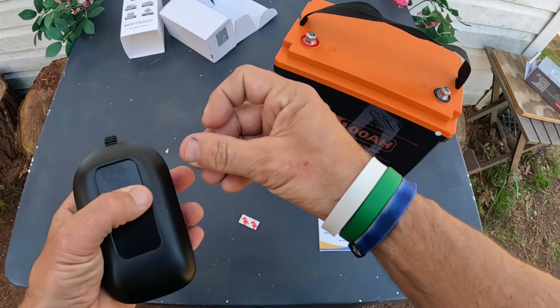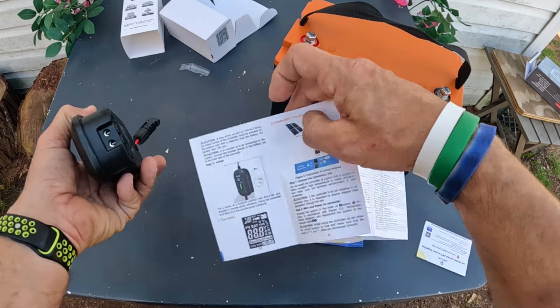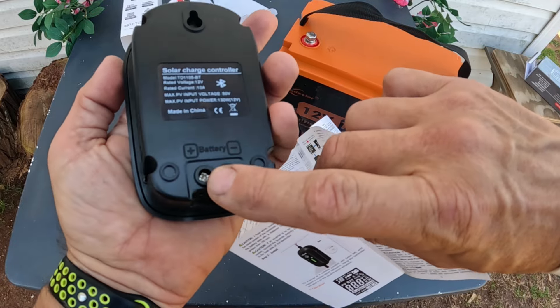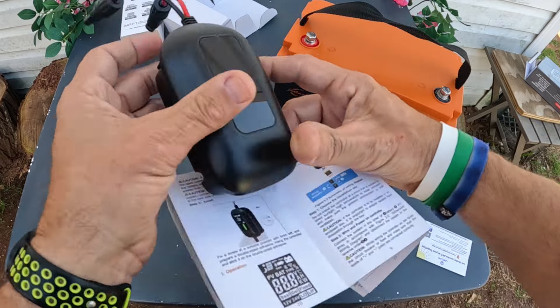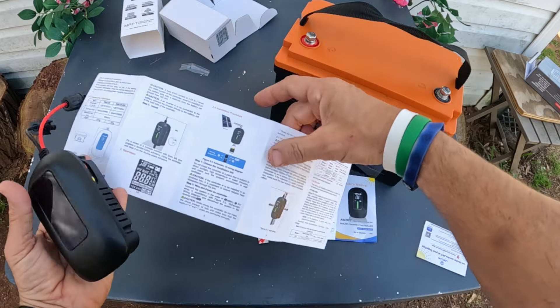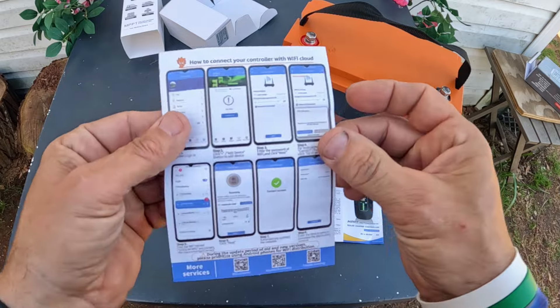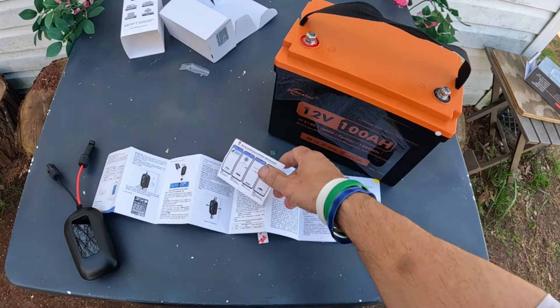I do have a solar panel over there. You're going to run the wires out the back — loosen these bolts up, looks like it just needs a Phillips head screwdriver. There's a little switch there too. You've also got an app to download — I do have the app I need to download, and here's how to run it. Let me go ahead and set all this up and come back once it's set up.